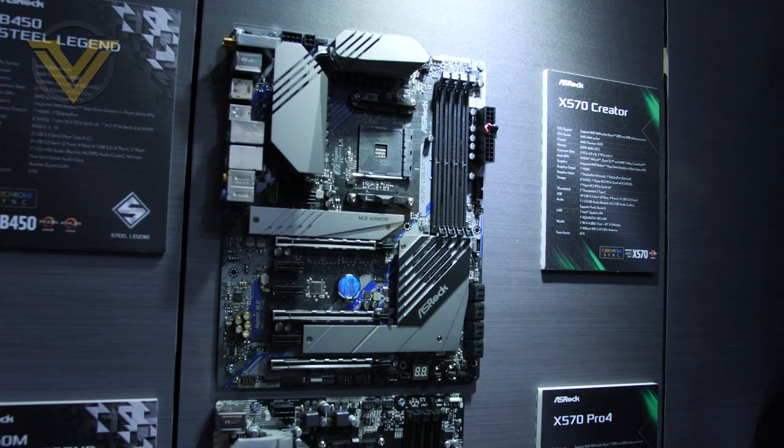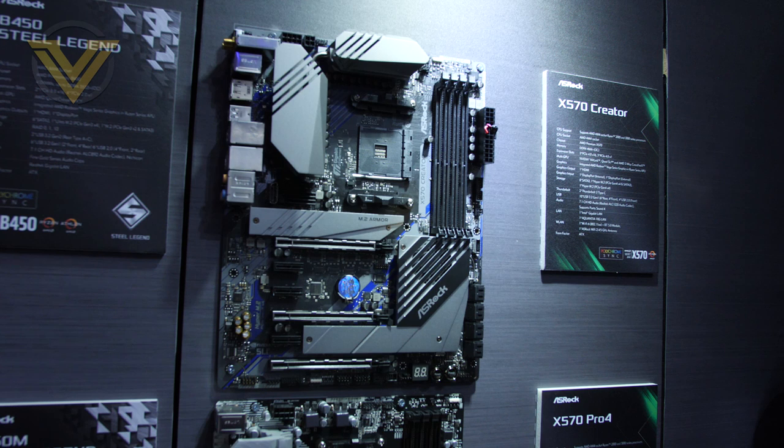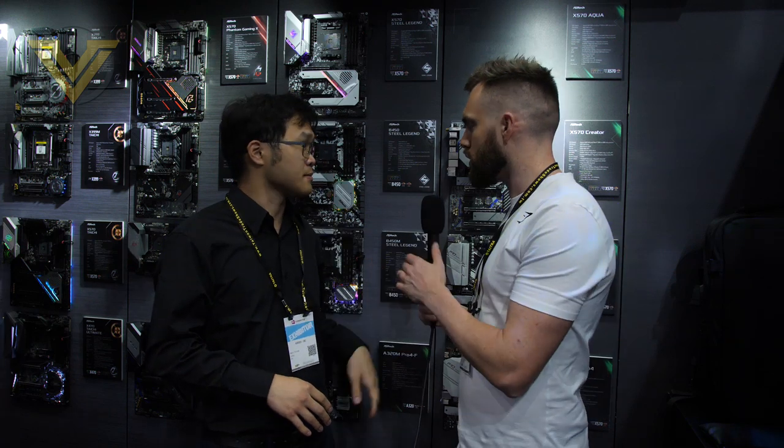Let's start with the X570 Creator. This one is aimed at the content creator market — mainly for video editing, Photoshop, and all those kinds of tasks.